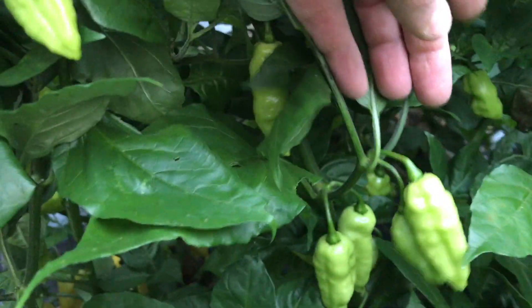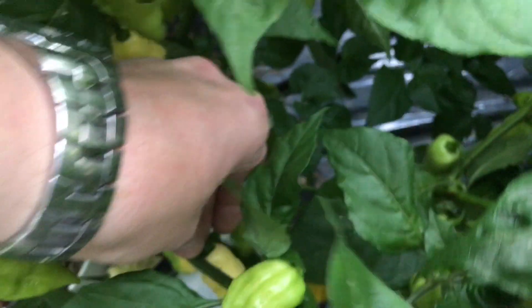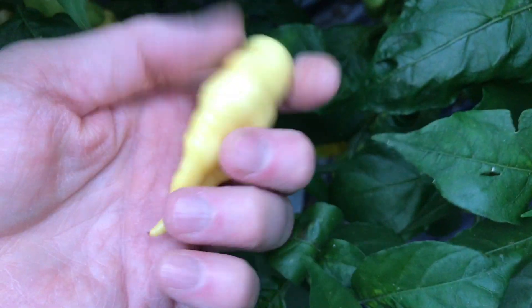Here's my Carbonero Cream. It's a pretty prolific plant — you can see all those pods up in there. There are some ripe ones there, and we've got this other one here.